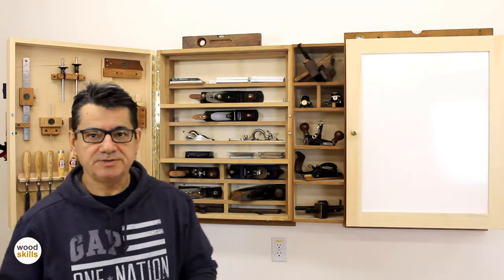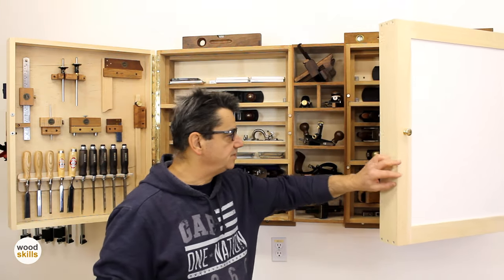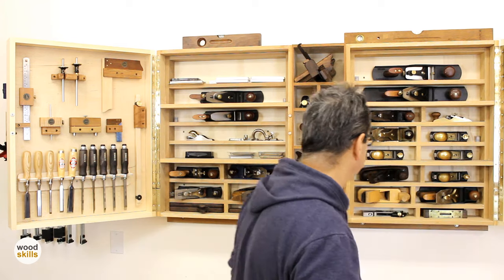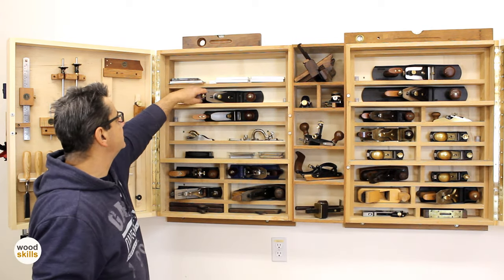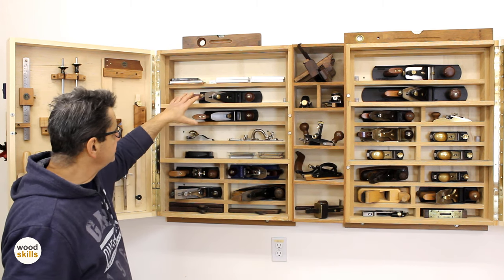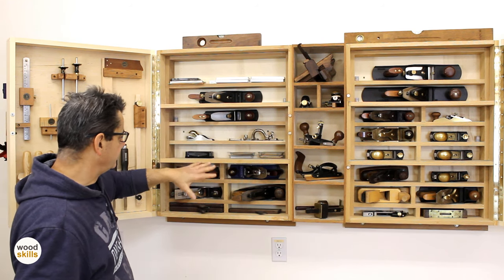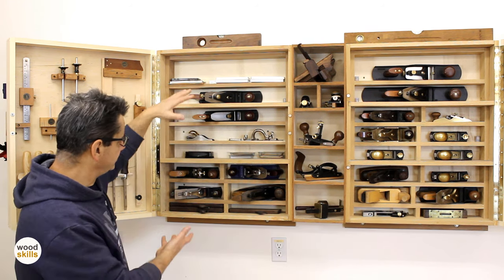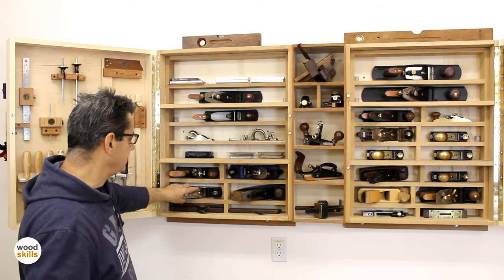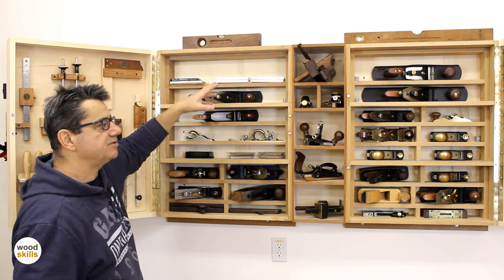I'll talk about the center portion now with the hand planes and the new infill section. Starting from the top — I decided to mount the hand planes in this orientation to save space. I can have more hand planes in the same amount of space using this orientation, and they're mounted on the side so no blade is facing me. I've had the original cabinets for a large number of years.